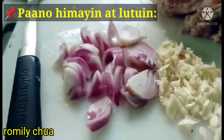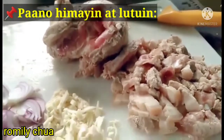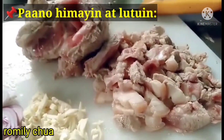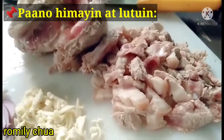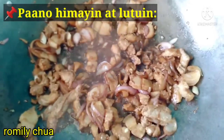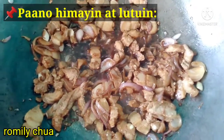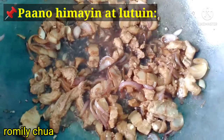Here are our sautéing ingredients, and our other ingredients are ready too. I pre-boiled the pork, guys, because it's tough. Now let's put in the puso ng saging so everything can cook together.